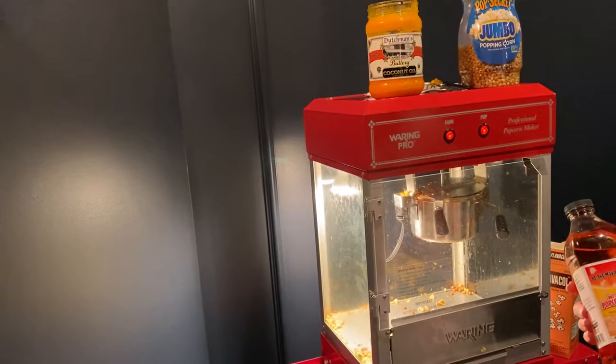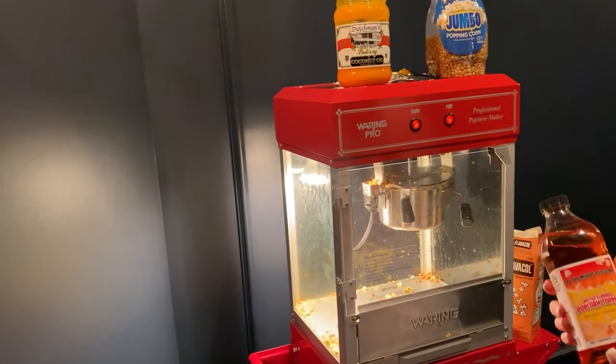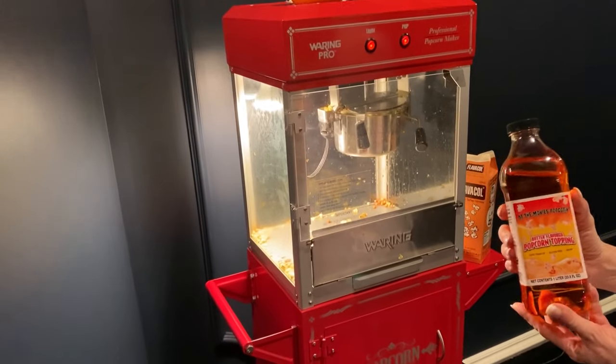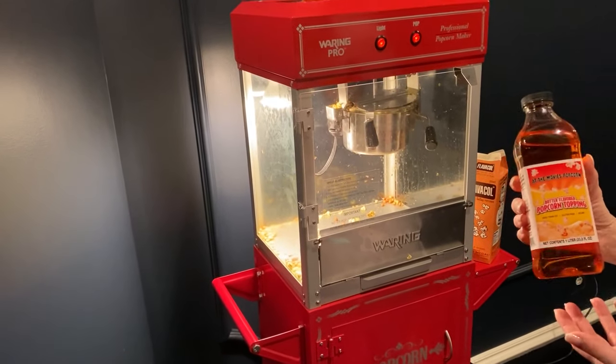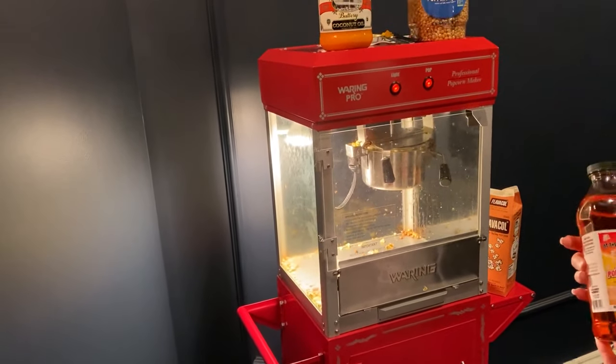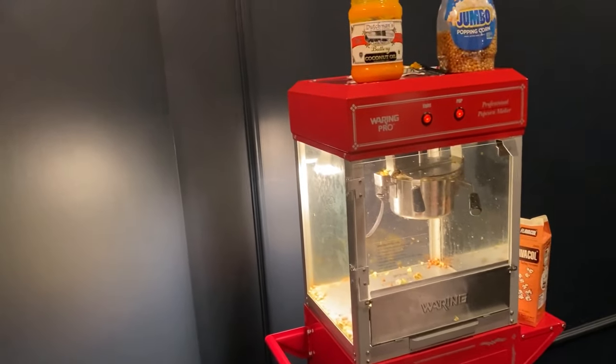There is also a butter topping you can add after the fact if you want to make your popcorn a little extra buttery. This is also what the theaters use, so you can just add it on top if it's not buttery enough. So that makes four ingredients.